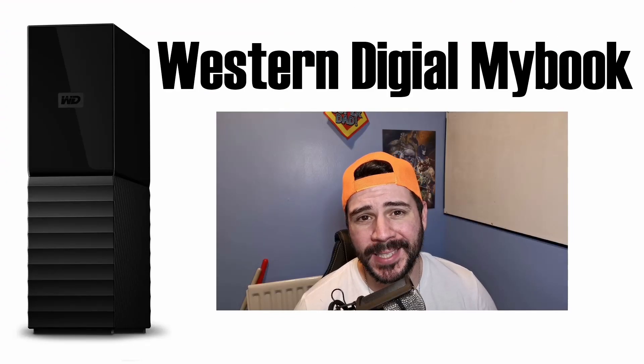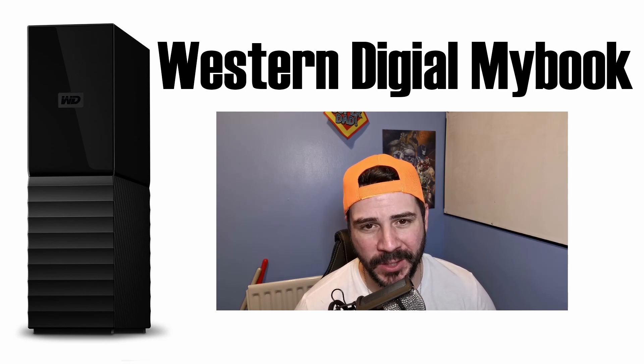So this has been how to use your Western Digital MyBook enclosure with another hard drive. Hope this has been of some help. Thanks for watching.